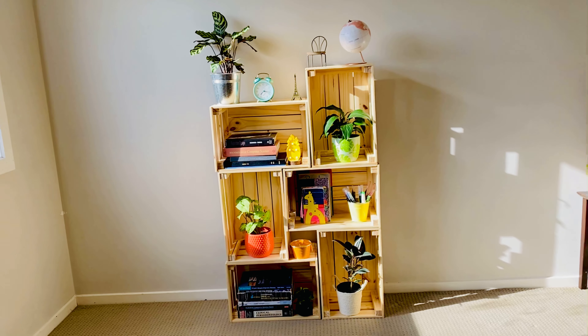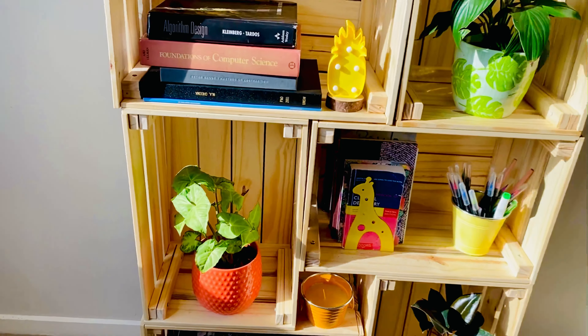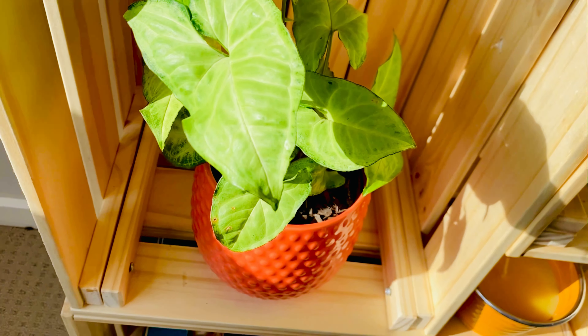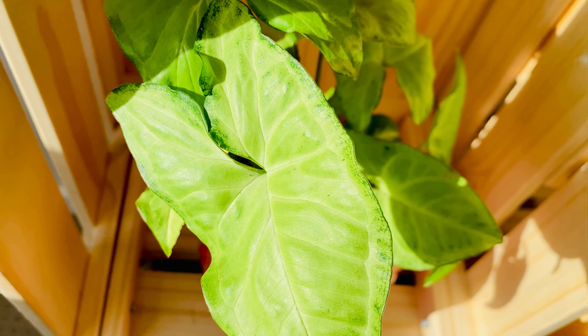I hope you liked this DIY bookshelf! Do not forget to subscribe to my channel, give this video a thumbs up, and leave a comment. Allah Hafiz!